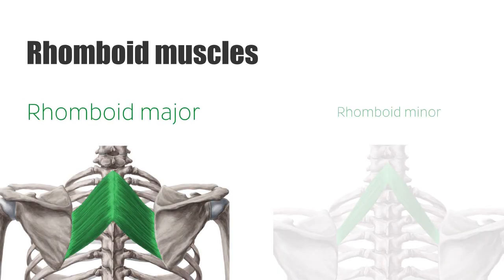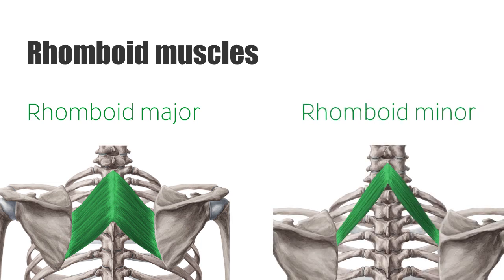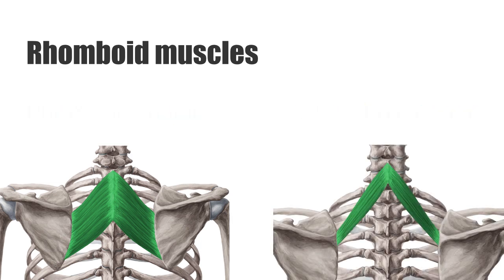The rhomboid muscles are divided into the rhomboid major and the rhomboid minor muscle. Usually there is a small space between both rhomboid muscles; however, in some cases one may find one single blended muscle instead.